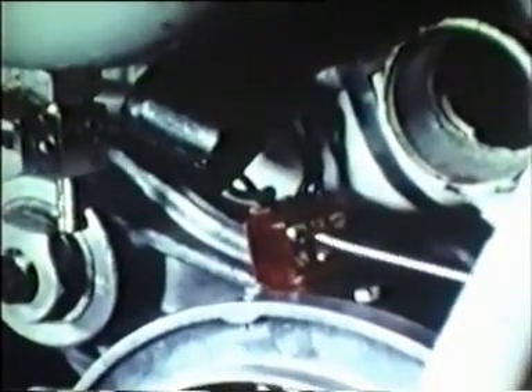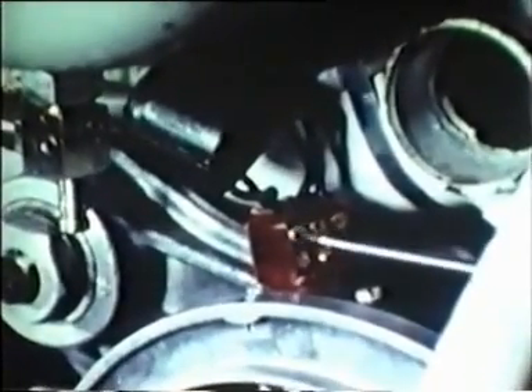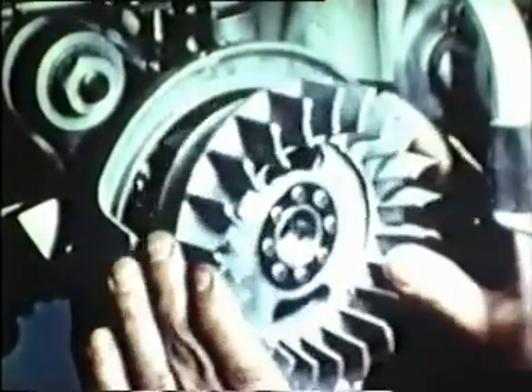Connect wires to the flywheel low-tension socket in the proper color sequence. Now, fit the flywheel rotor to the crankshaft, taking care that it fits properly onto its key. Lock by tightening the left-handed lock nut using the flywheel holding tool.